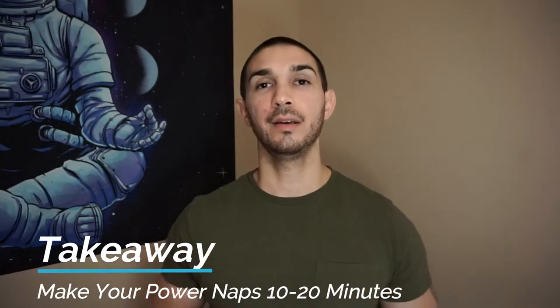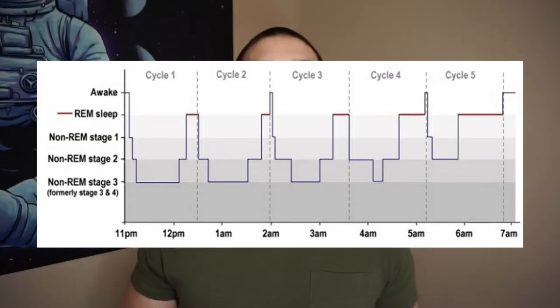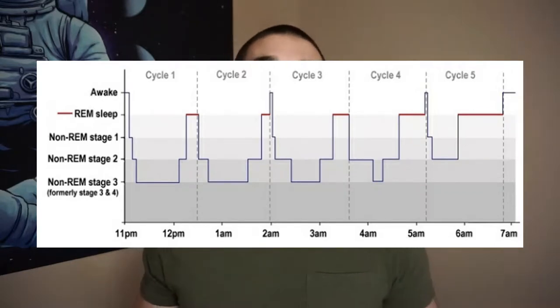Let's begin by discussing how long your power nap should be. The maximum amount of time that your nap should be is between 10 and 20 minutes. The reason for this has to do with our biological sleep cycles. We have three stages of non-rapid eye movement and one stage of rapid eye movement, or what's called REM.